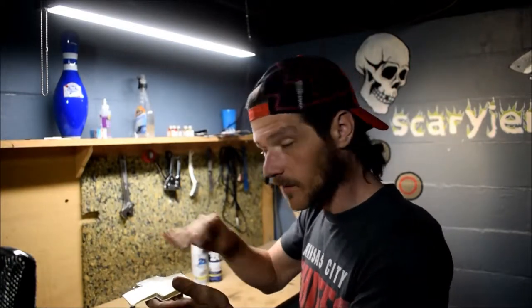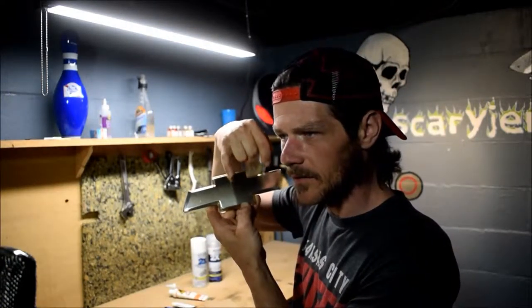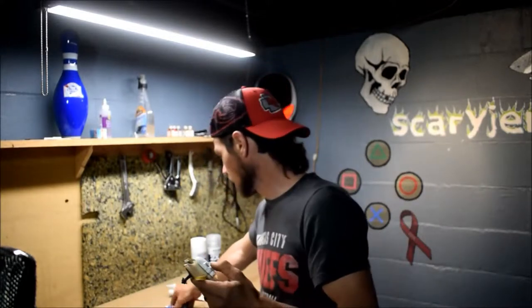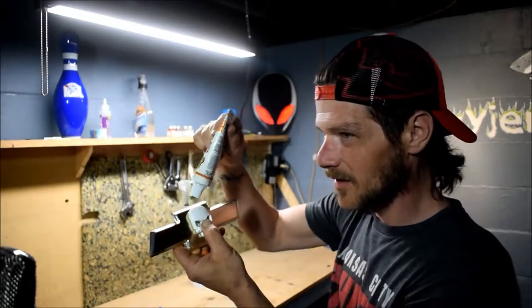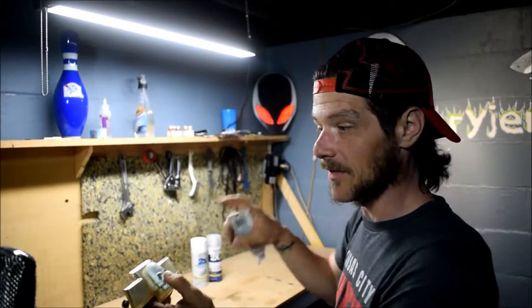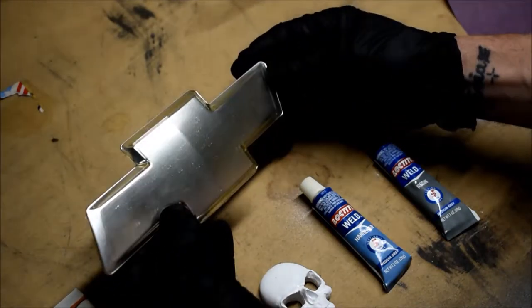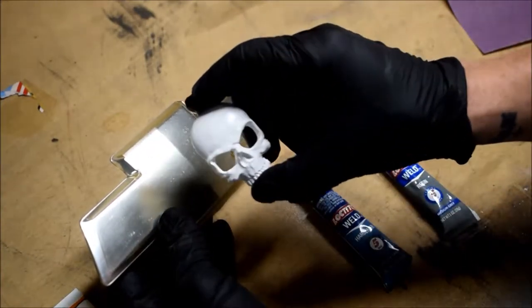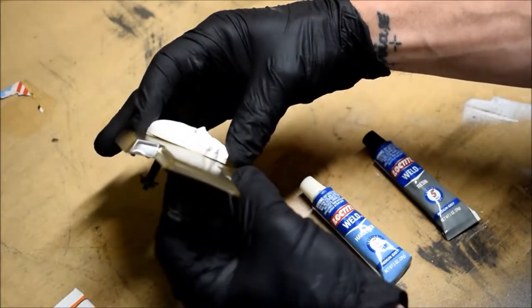I'll have to rough it up with sandpaper first and try to sand out that little crease right down the middle so it mounts flatter. Once it does mount, I'm going to use Loctite Weld resin — a two-part epoxy — and then I have clear sealant to go around it so it looks like it's part of the emblem. You can see the crease with the right light; mounting the skull on it won't be completely flush — there'll be a little gap at the top.